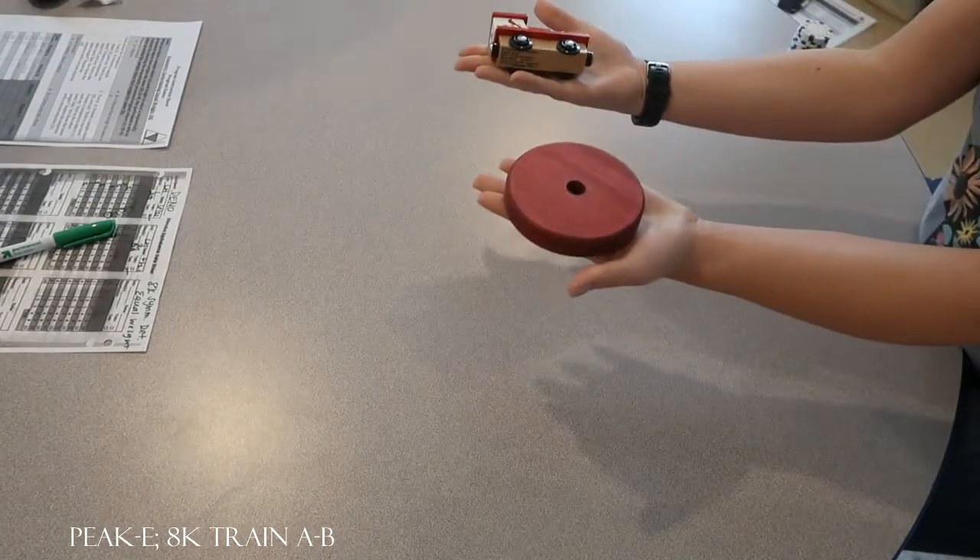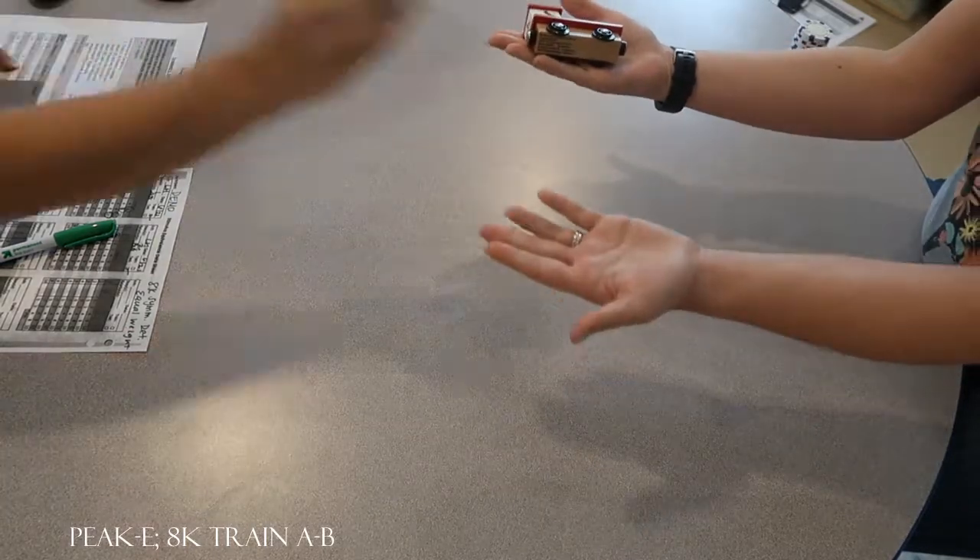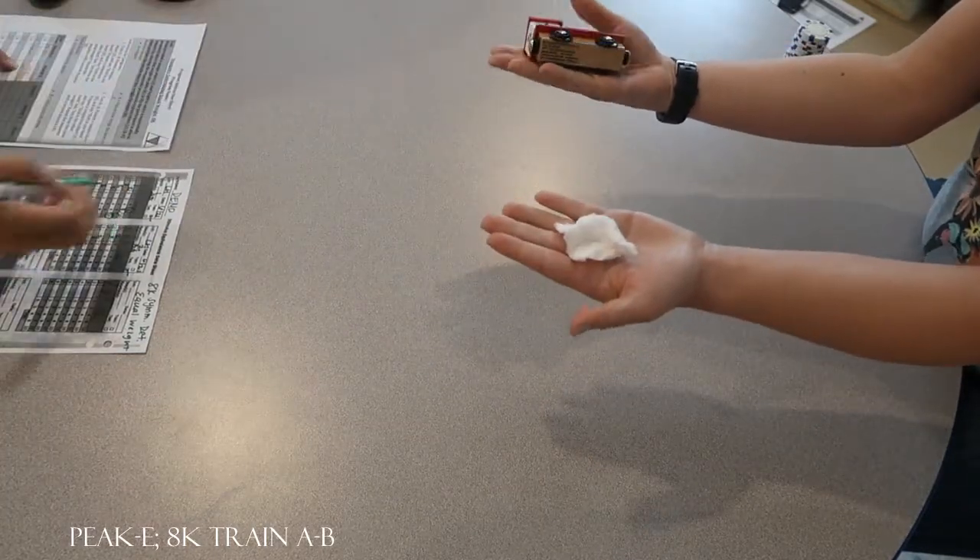Are those the same weight? No. Try again. Are those the same weight? Yes. Good. Are those the same weight? No. Okay.